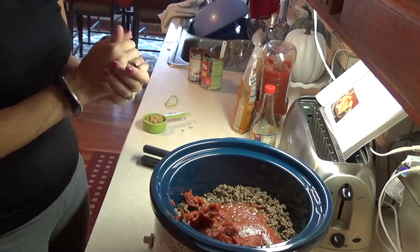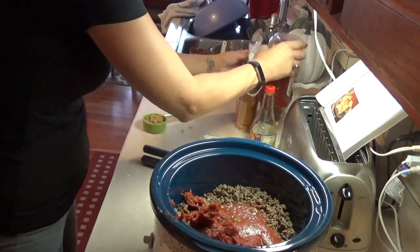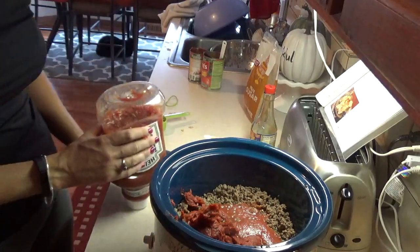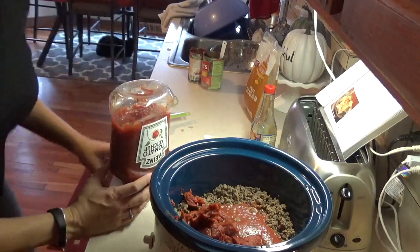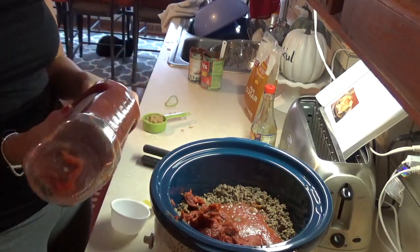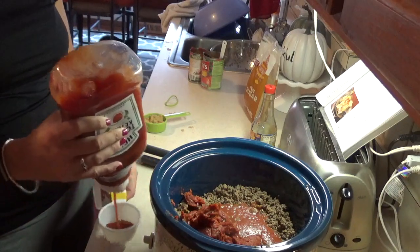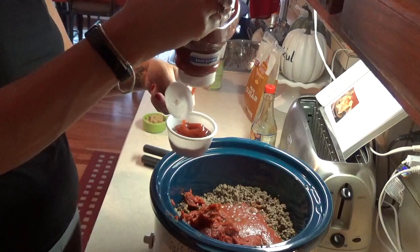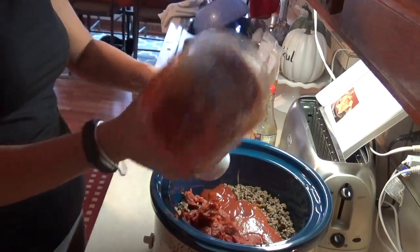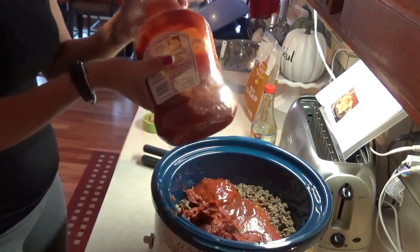The next thing it calls for is half a cup of ketchup. I'm not going to keep moving the camera because that's silly. Ketchup — do you guys know what ketchup is? I'm pretty sure you do. Half a cup of ketchup, but it's going to end up being a full cup. Actually, I'm going to put a little less ketchup in it.